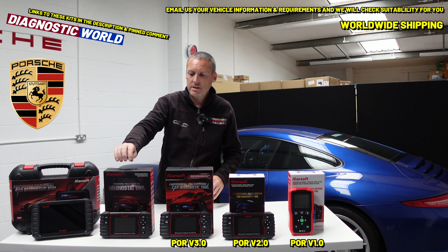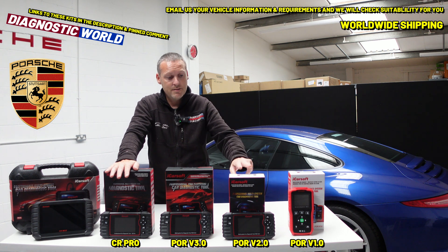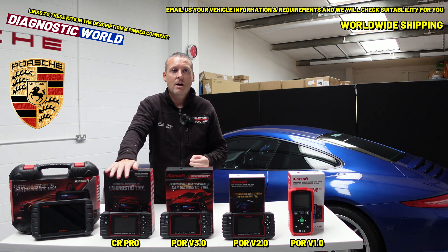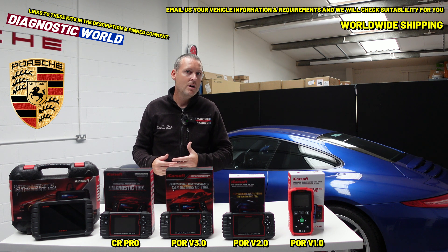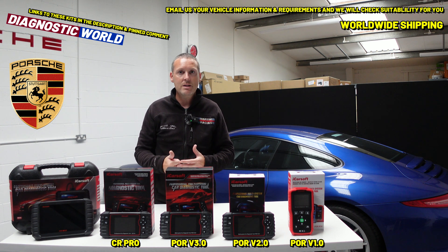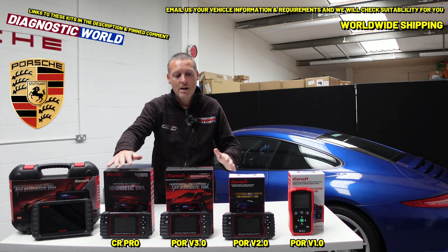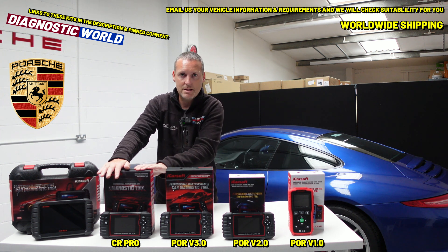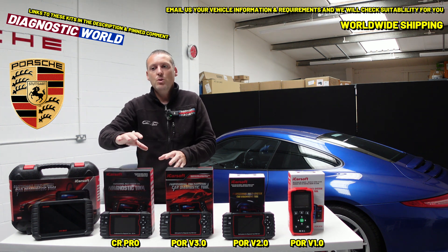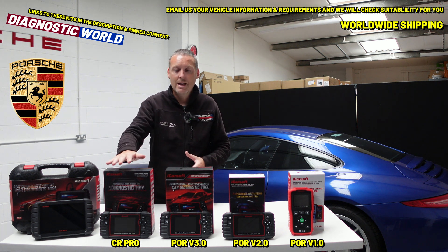We then come to the CR Pro kit. This kit has the same level of software as the version 2.0, but it covers other makes and models. A lot of 911 owners have other cars in their family or friendship circles — Audis, BMWs, Volvos, Mercedes, Skoda, Fords, you name it. So if you're thinking about covering your other vehicles and you're happy with the functionality of the version 2.0, the CR Pro kit may be the option for you. This kit is £259, so it does cost more as it covers more vehicles.